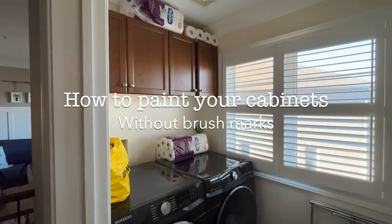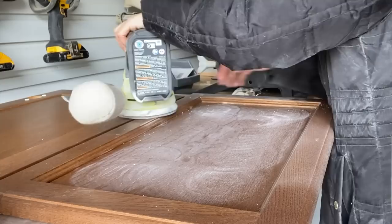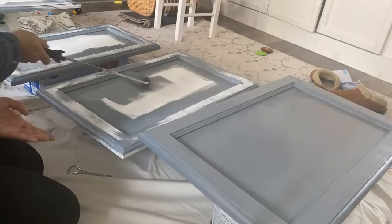Do you have old dated cabinets and want to replace them? Well don't. I'll show you how to paint your kitchen or laundry room cabinets and get the best finish. There are just a few simple steps that anyone can do. Even if you've never done any DIY, this is such an easy beginner-level project. I'll take you through each step in detail so you can paint your cabinets like a pro.